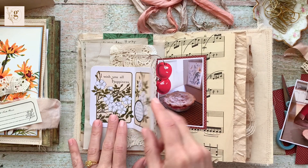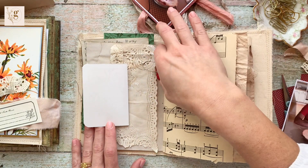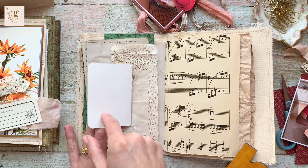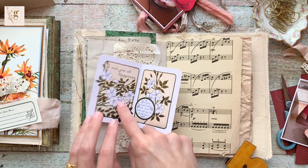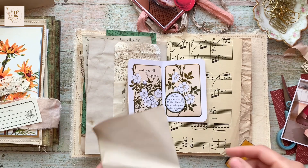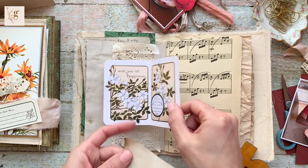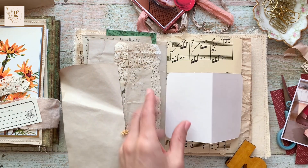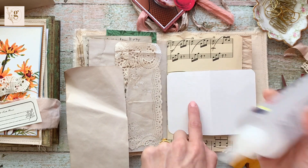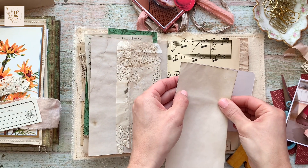I moved the cherry pie over to the right-hand side and I'm trying to figure out how to display this little note card. I know I'm going to cover the back with some coffee dyed paper because it's going to be exposed, and I also cover the back of the picture with some coffee dyed paper. I end up covering up the part where I put the paper on, but that's no problem — this is all about trial and error.